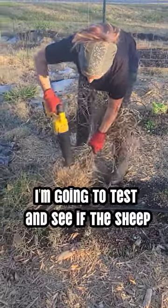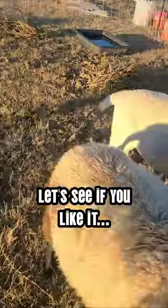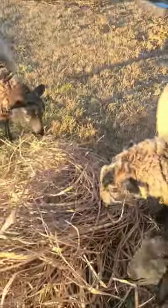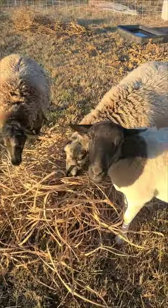I'm cutting this down. I'm gonna test and see if the sheep want to eat this. Let's see if you like it. Let's see. You like it? It smells good.